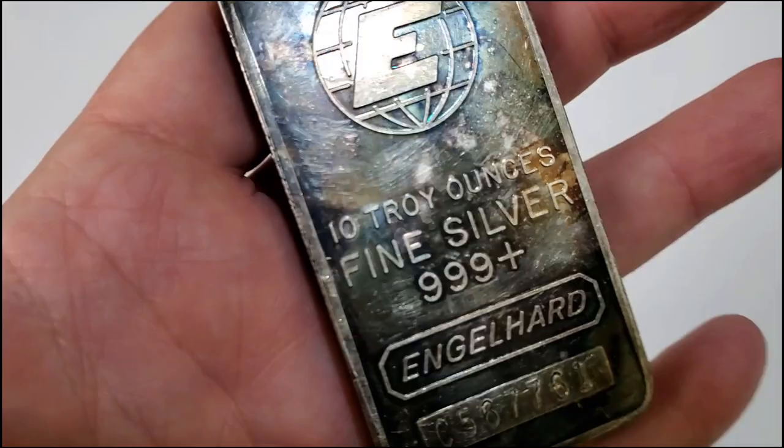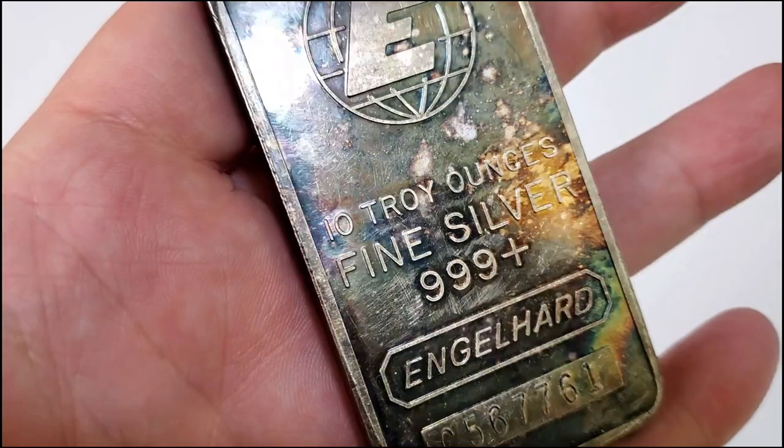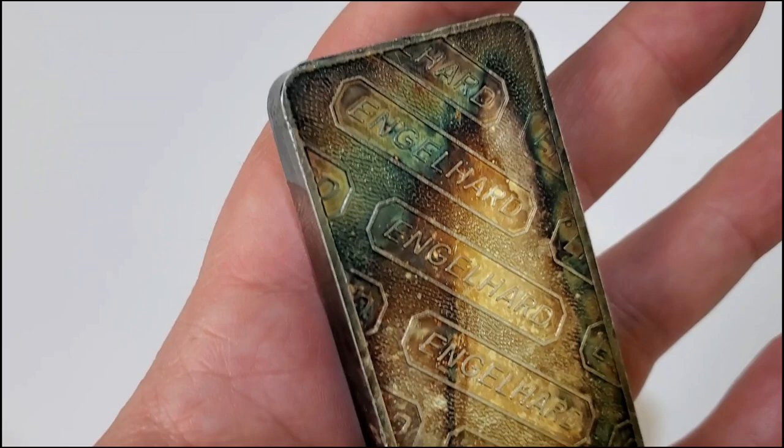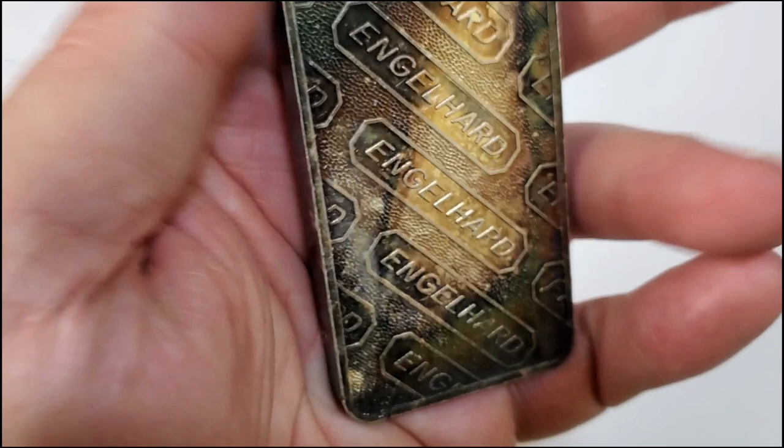And here it is in my hand — just beautiful colors, beautiful toner. Really hard to show because it's reflective, so I'm going to hold it at an angle. Flipping it over to its reverse, you can see the Engelhard logo is repeated in full four times, and there's some beautiful coloring.